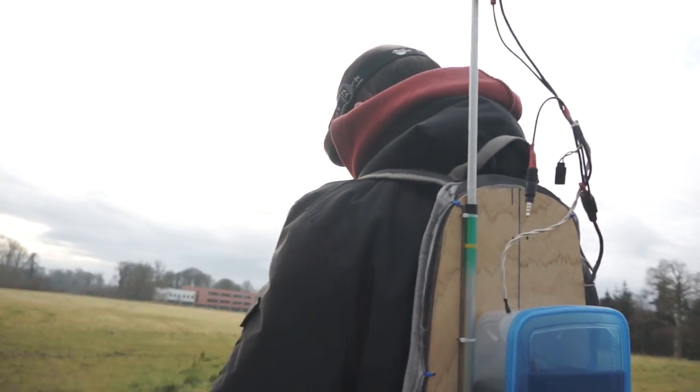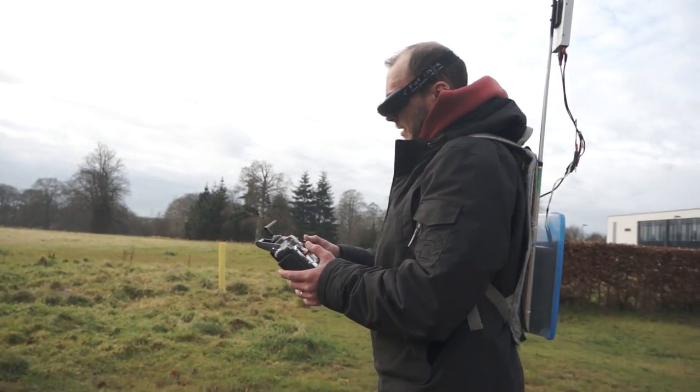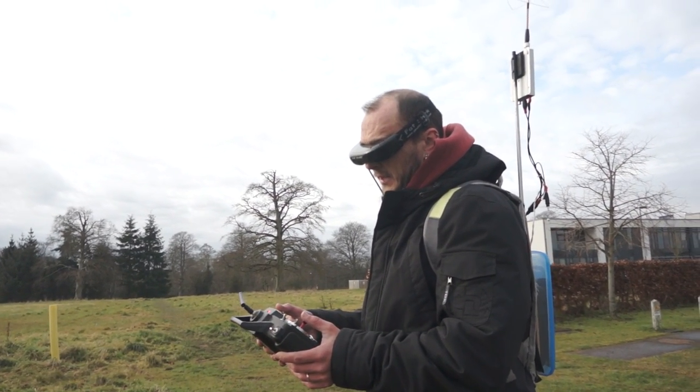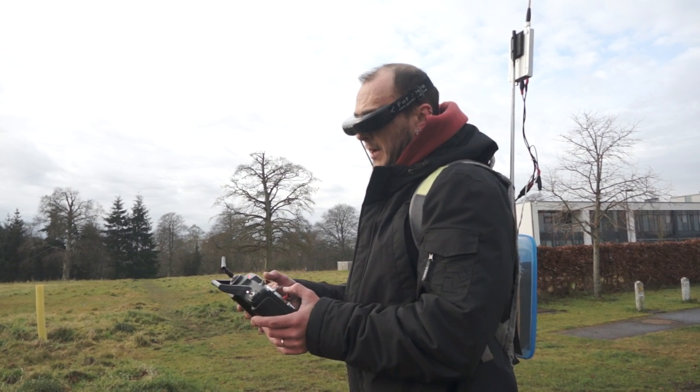I wonder about doing loops with an airplane — I wouldn't do loops with the copter yet. Let's go up high, turn around, get some speed. One, two, three — woohoo!